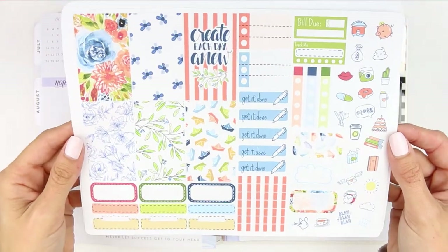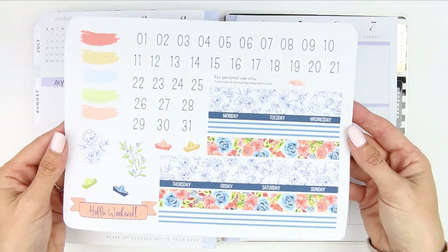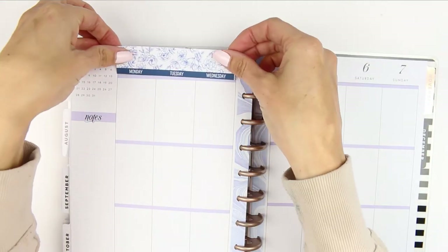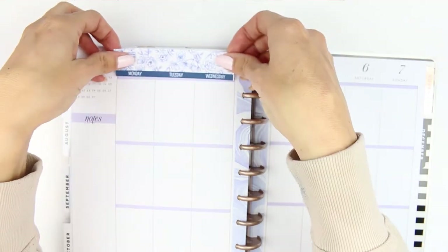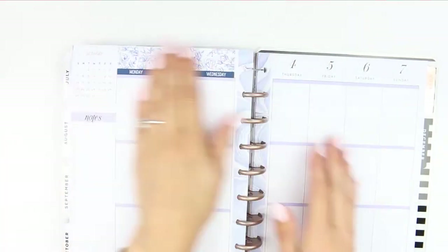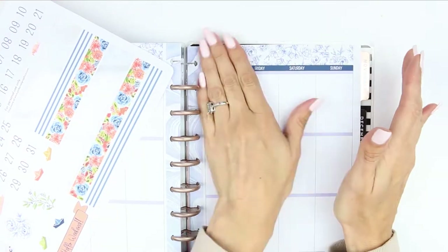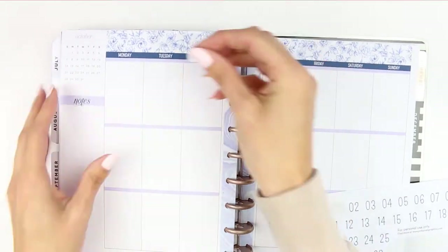Hey everyone, happy Monday and welcome back to another plan with me. This week I'm using a free printable from Pink Pixel Graphics — I'll leave her link down below. I've used lots of her kits before on my channel and I always really like them. She also does monthly kits, so if you haven't checked her website out then definitely click the link and go check her out.